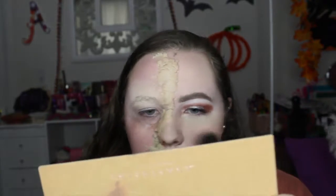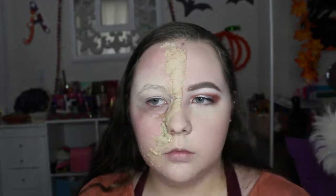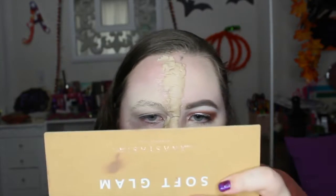Now I'm going in with blush — this is the Flower Child blush from Becca — applying it on my cheeks. For highlighter I'm using the ColourPop highlighter on the center of my nose and cheekbone. The center of the nose highlight just made this look so much better in my opinion — I love highlighter.